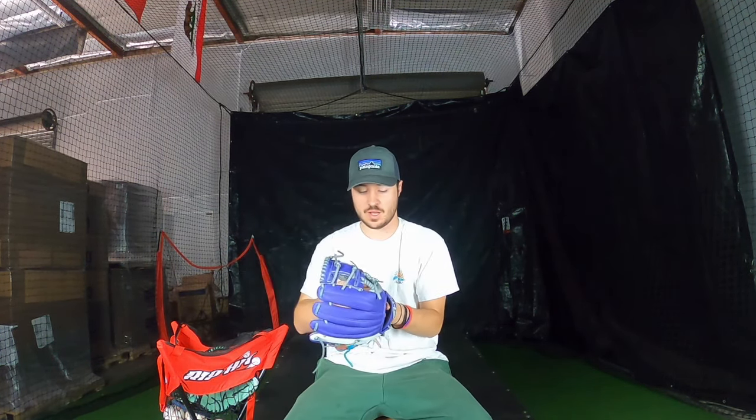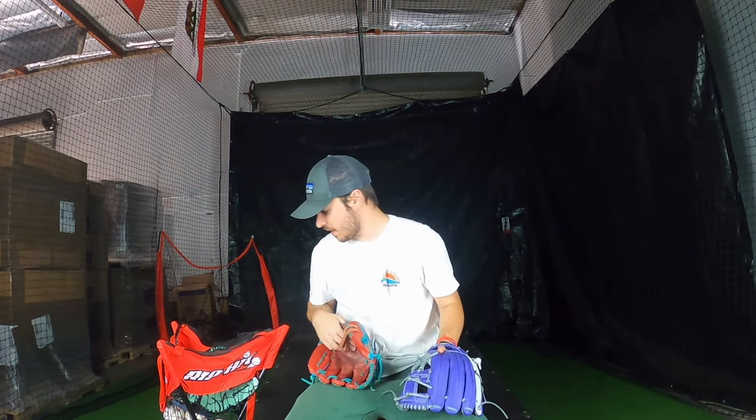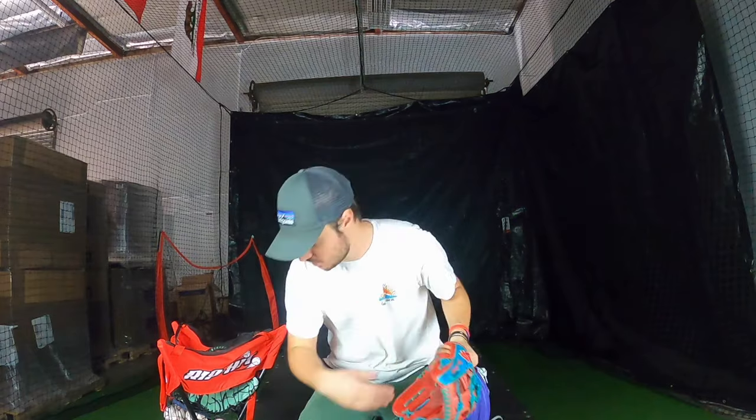This glove pops on the diamond because it has contrast — the gray, the white snakes, the purple — it stands out without going crazy. The last tip is logo style. This is probably the number one thing we recommend to pros to make their logo pop even more: add a logo outline. Gloves on our Instagram are so much more likely to get posted if they have a logo outline.